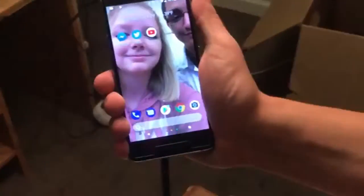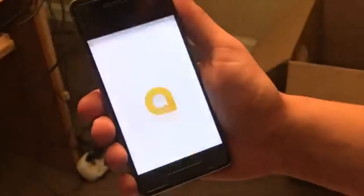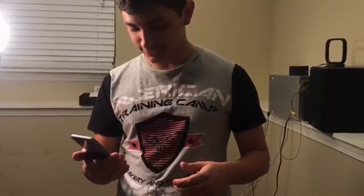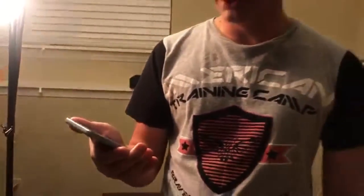Now for one of the coolest features: if you squeeze the bottom part of the phone, Google Assistant opens up. You just apply a little bit of pressure to each side of the bottom of the phone. It's a really cool feature because if you ever need to find information quickly, you can just activate it. For example, I asked it: 'What's the weather like tomorrow?' and it said: 'Tomorrow it'll be cloudy with a high of 49 and a low of 32.' There are a lot of other cool features to this phone that I actually don't even know about yet because I've only had it today.